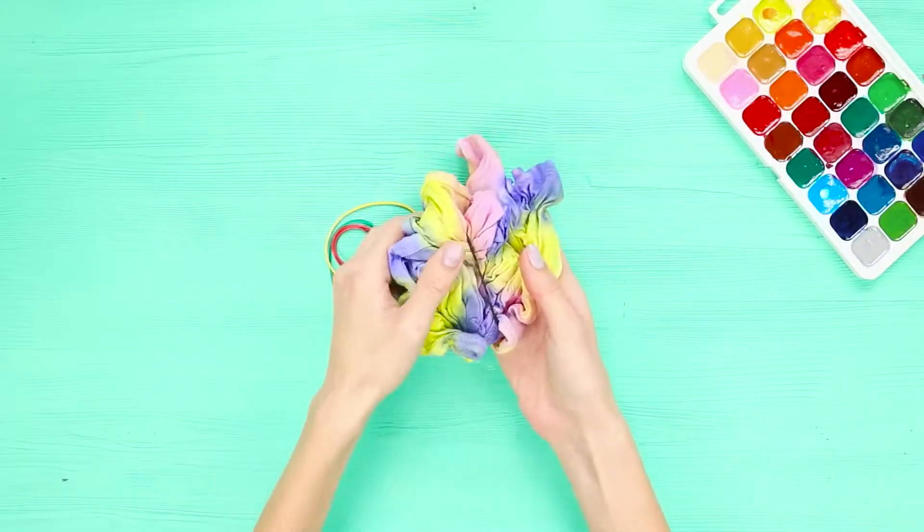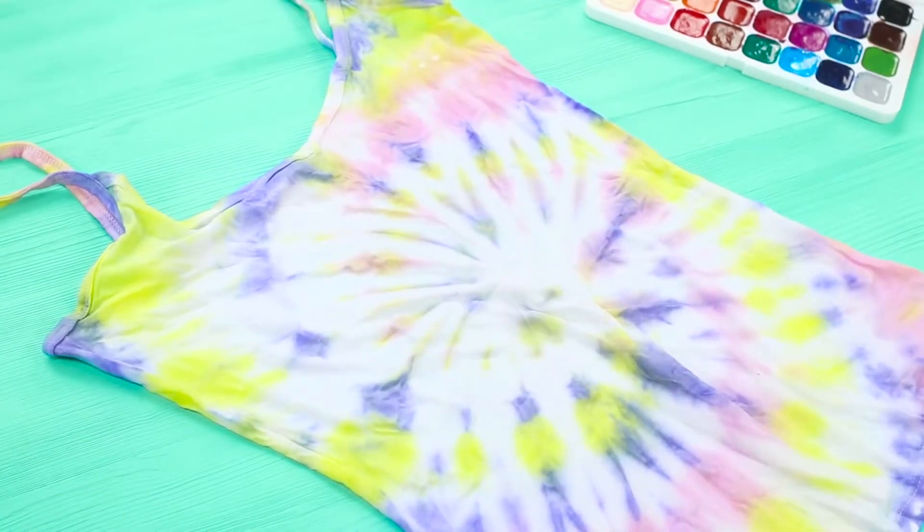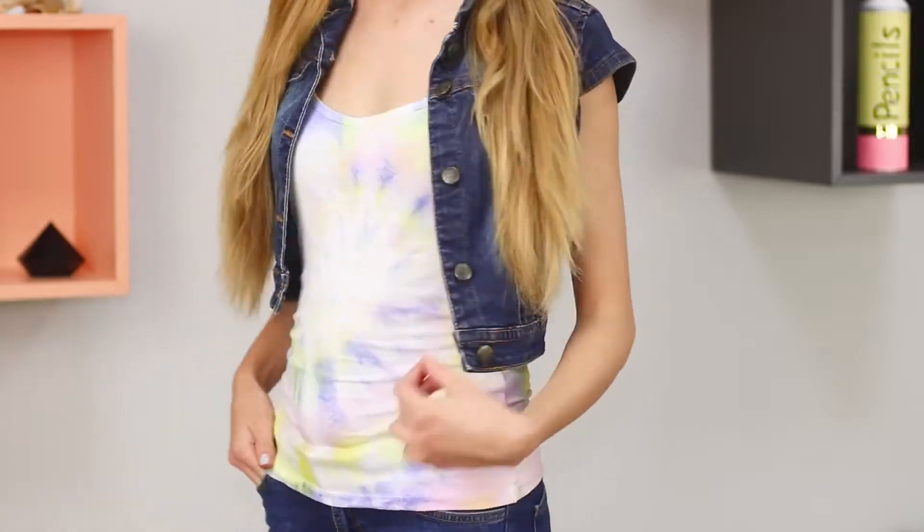Let it dry and remove the bands. Unfold the t-shirt — a bright spiral print has formed on the fabric. Tie-dye colored shirts look very bright and unusual.